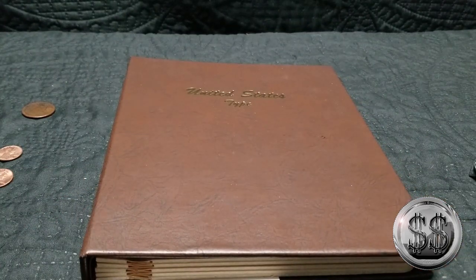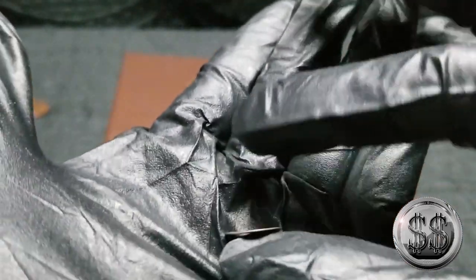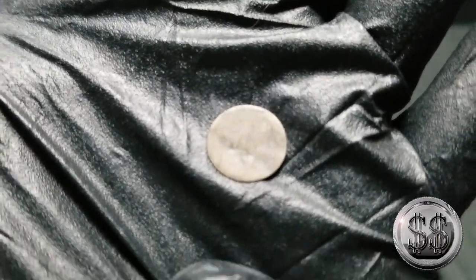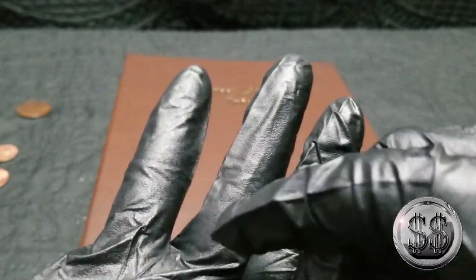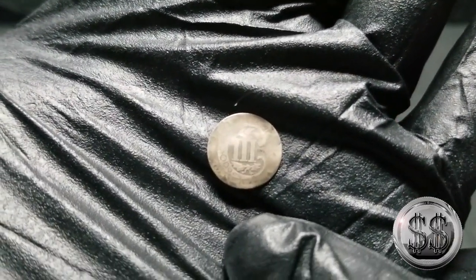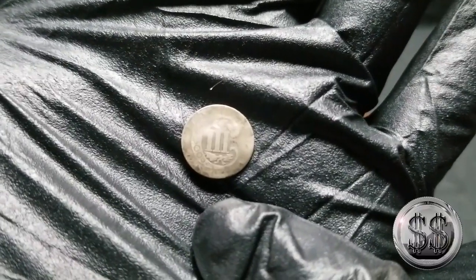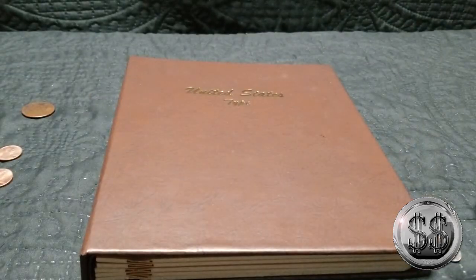First up, what we've gotten so far on this little journey — and this is going to be very, very hard to see — but we have a trime. We can't see the date on this thing, so this will be an upgrade. On this side you can see it clearly. We're unsure whether it's the silver or nickel version. I've dropped it a couple of times on the counter and it sounds like it's got a silver ring to it, so I believe it to be silver.